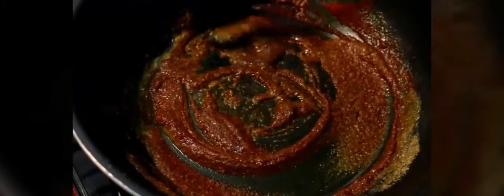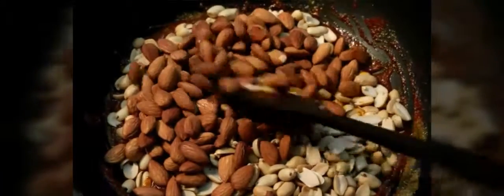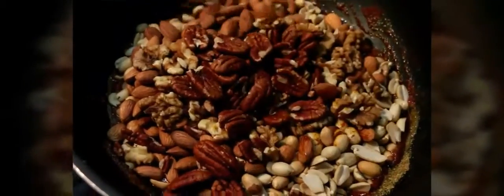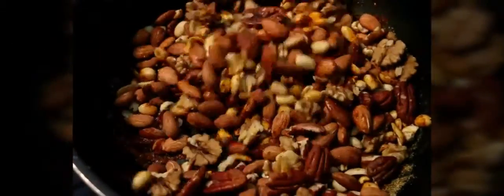I'm going to let it mix into a very nice, even mixture. Then to this I'm going to add our peanuts, walnuts, almonds, and pecan nuts, and then mix it thoroughly so that all the nuts are coated properly with our spices.